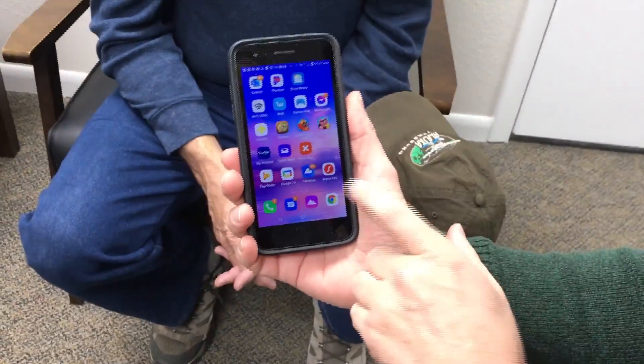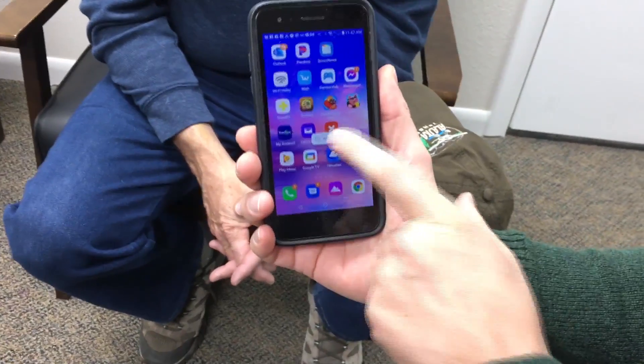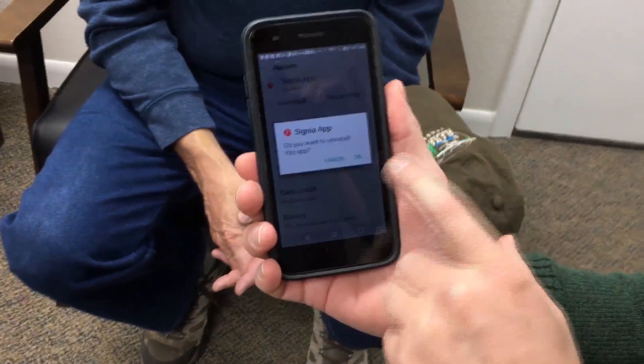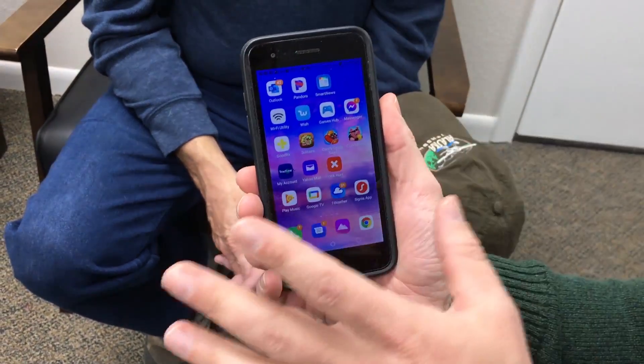Here is his app on his phone. What we're going to do is push and hold, and then hit App Info. We can then uninstall the app. It asks just to be sure, so we'll say OK, and let it go ahead and delete.